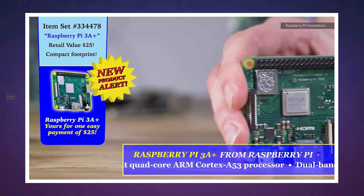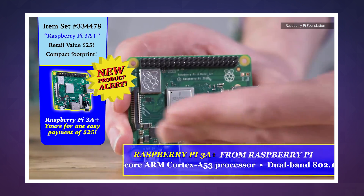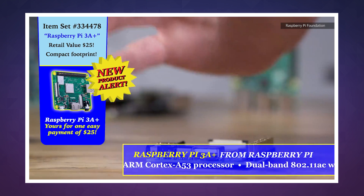As the company explained in a blog post, quote: '3A Plus is about closing things out in style, and clearing the decks so we can start to think seriously about what comes next.'